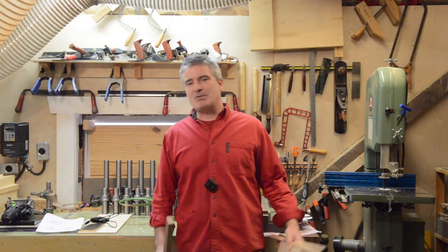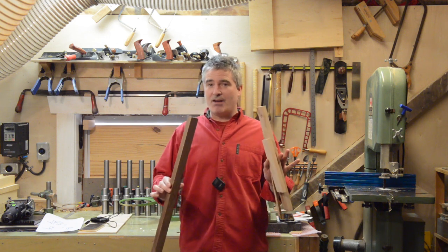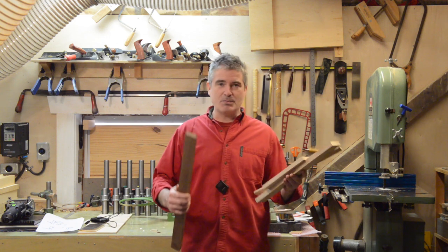Hi folks! Welcome back to My Little Shop. Today I want to talk about a strategy for dealing with shop scraps. We all have them — little one inch by two inch pieces of hardwood that we're convinced we are going to use someday and we don't have the heart to dispose of.